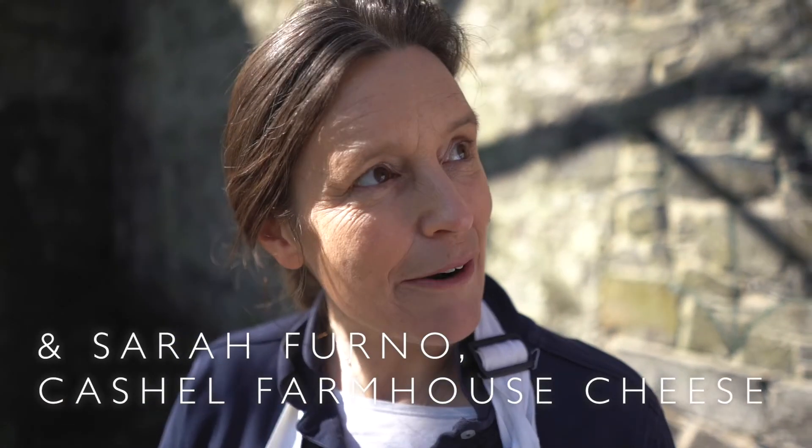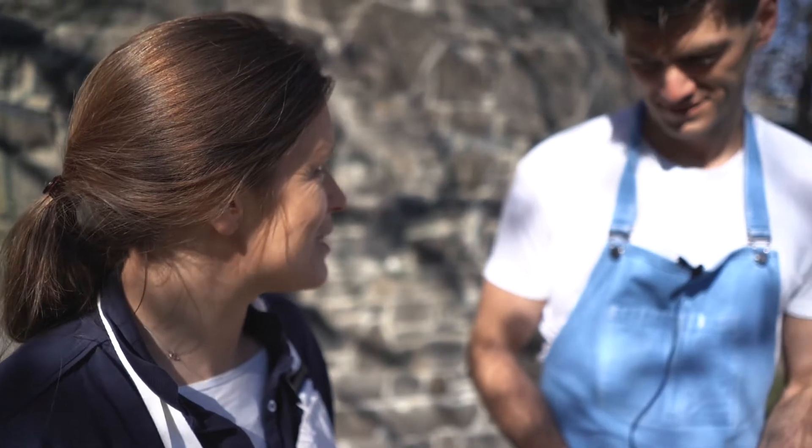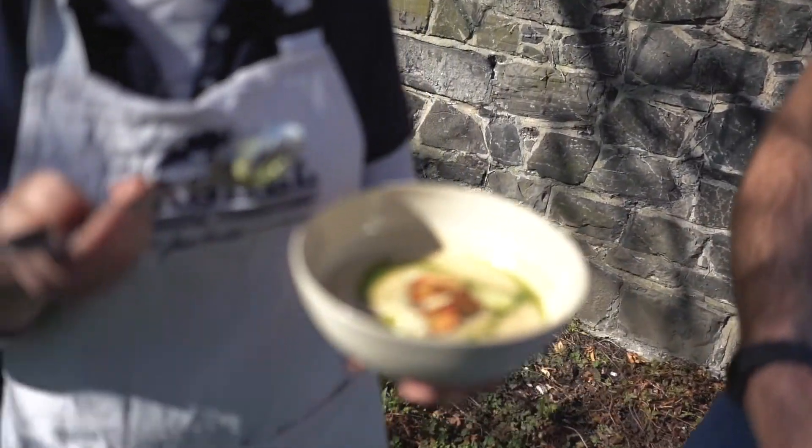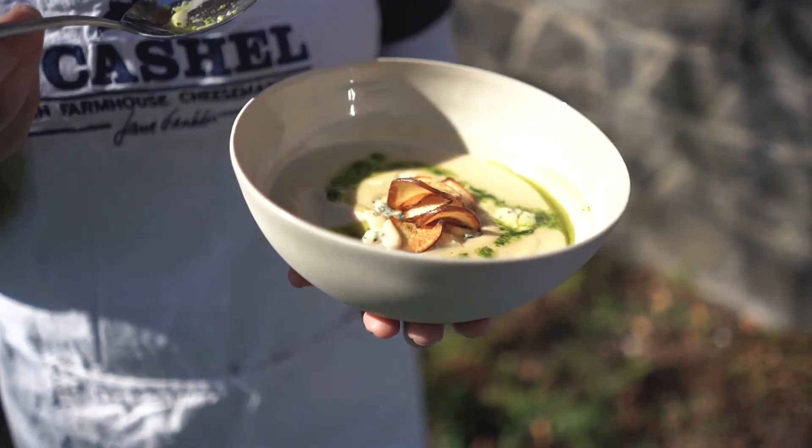It's how the flavours marry together. Thank you so much for making this — a dish that reflects our culture and what we're trying to do. It was a pleasure. Thank you very much for coming down.